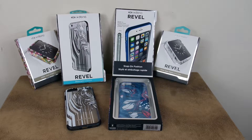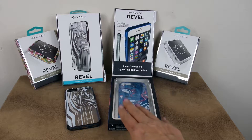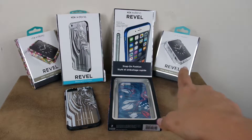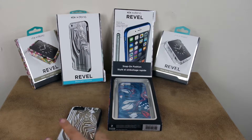Hi everyone, this is BoredFam and today I'm showing you some cases by Xdoria. They carry cases for Apple products — in particular, these are for the iPhone 6 and for the Apple Watch, specifically the 42 millimeter Apple Watch. They have just beautiful designs; in particular, the Revel is really fashion-forward.